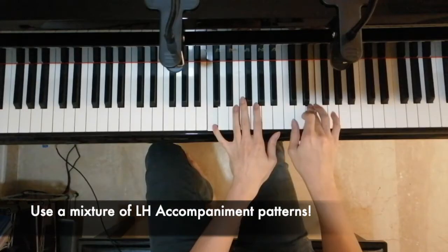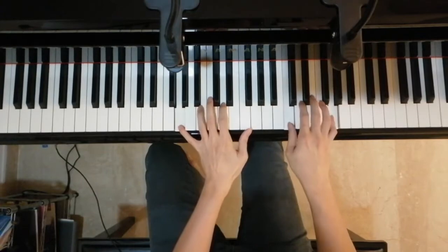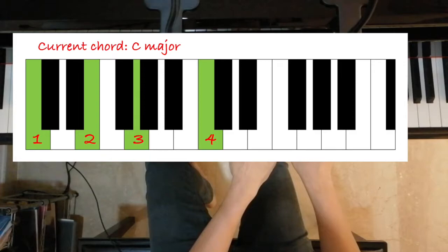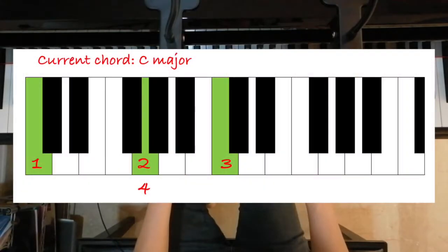The second thing I want to bring up would be the accompaniment pattern in the left hand. Notice that in my playing, I do not stick to one single accompaniment pattern, but instead use a mixture of a few patterns. For instance, in the introduction, I'm mainly using an arpeggio-like pattern in my left hand, where I simply go up the notes in each chord. Next, in the verse, I'm using mainly the 1-5-1-5 pattern in my left hand, where I play the first note of the chord, followed by the fifth note, the higher first note, then the fifth note again.